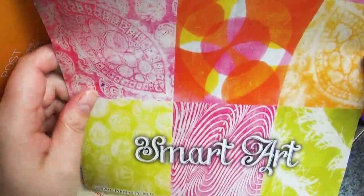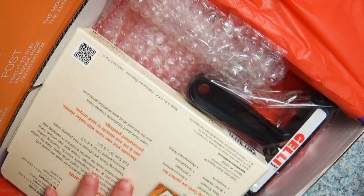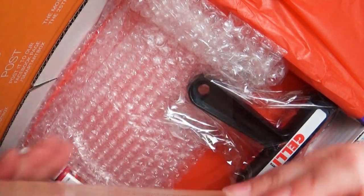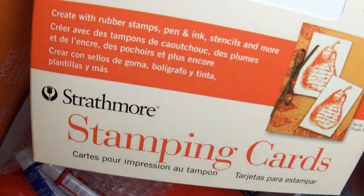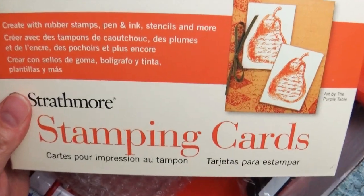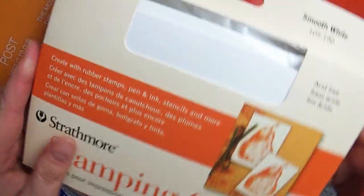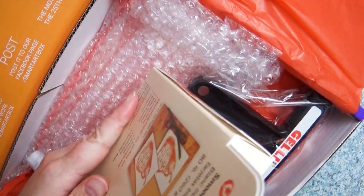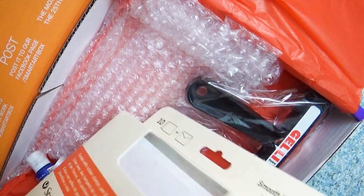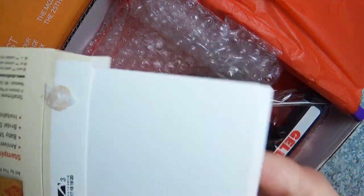Every month they send you a box full of art supplies to create a certain themed art challenge. There are months they send me things I have never tried before, months they send things I've always wanted to try, and months I have no clue what they sent me. This was kind of that month — I never even thought of this type of art before, so I was really excited to give it a try.